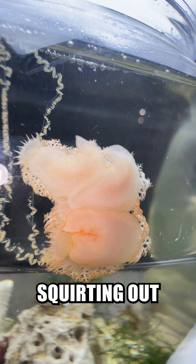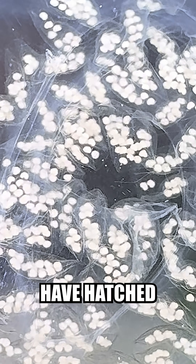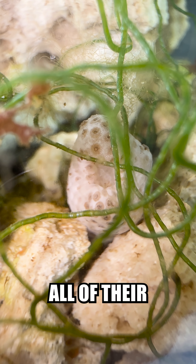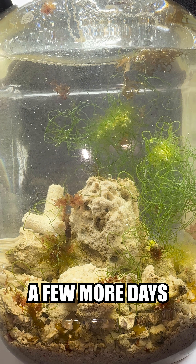Around day 3, they all started breeding and squirting out egg ribbons and egg spaghetti. None have hatched yet, but all the breeding is making the water a little nasty.